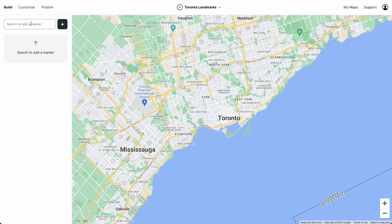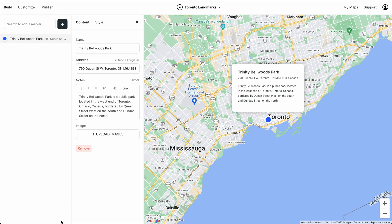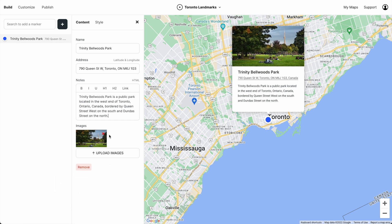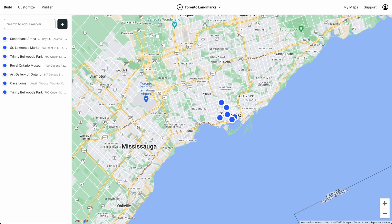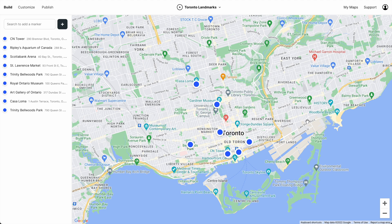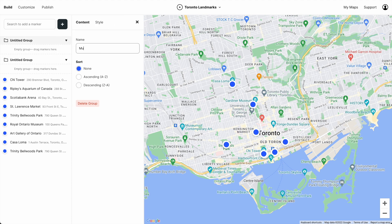This is Atlas. Let's start by adding our first marker. Let's give this marker some notes and let's add a photo. Now let's quickly add a bunch of other markers. And let's organize these markers into two groups: Museums and Landmarks.